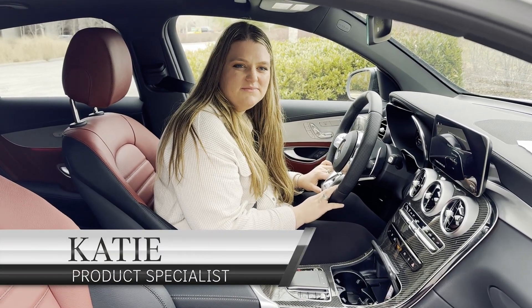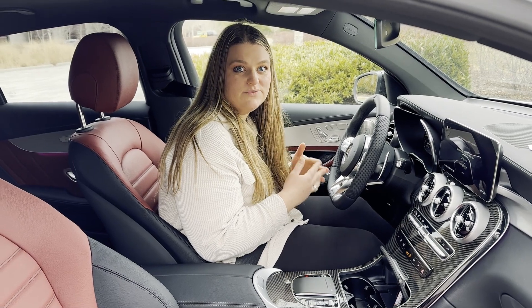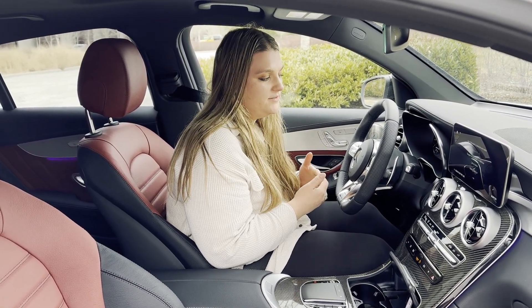Hi, I'm Katie. I'm the product specialist here at Mercedes-Benz of Asheville. Today, I'm going to go over the gear shifter. This is one of the most commonly asked questions we get from people who have never owned a Mercedes.